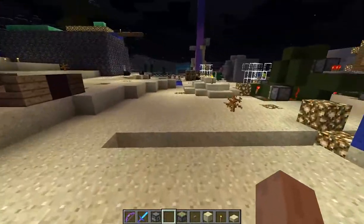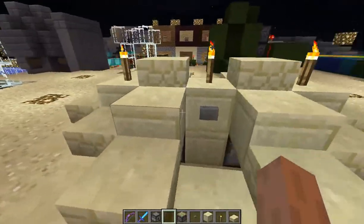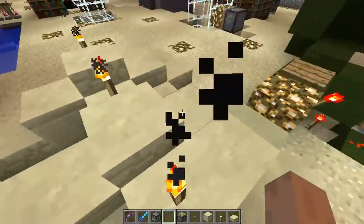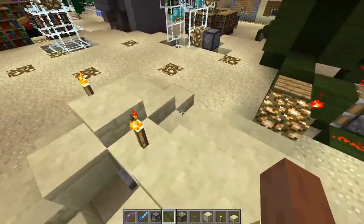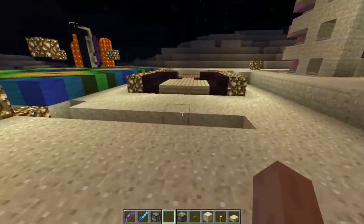How many blocks do I make that wide? It is 3 by 3 by 1, 2, 3, 4 — so 3 by 3 by 4.